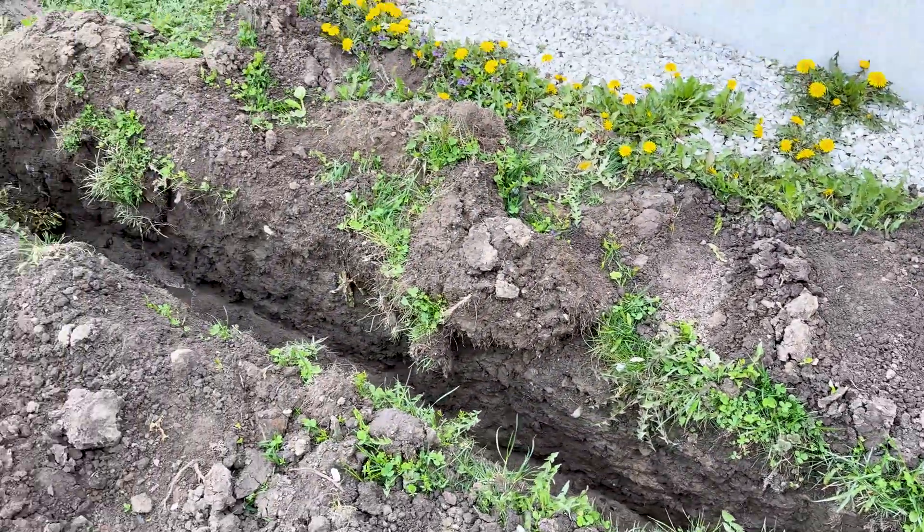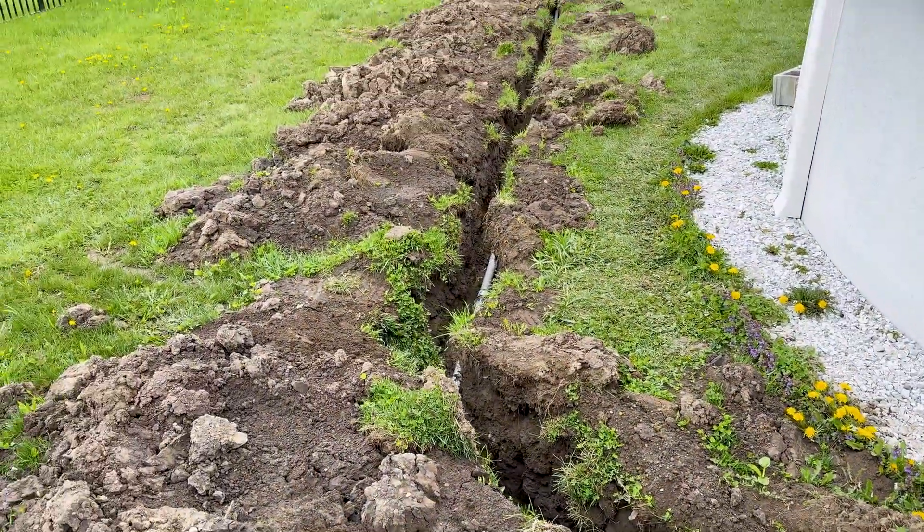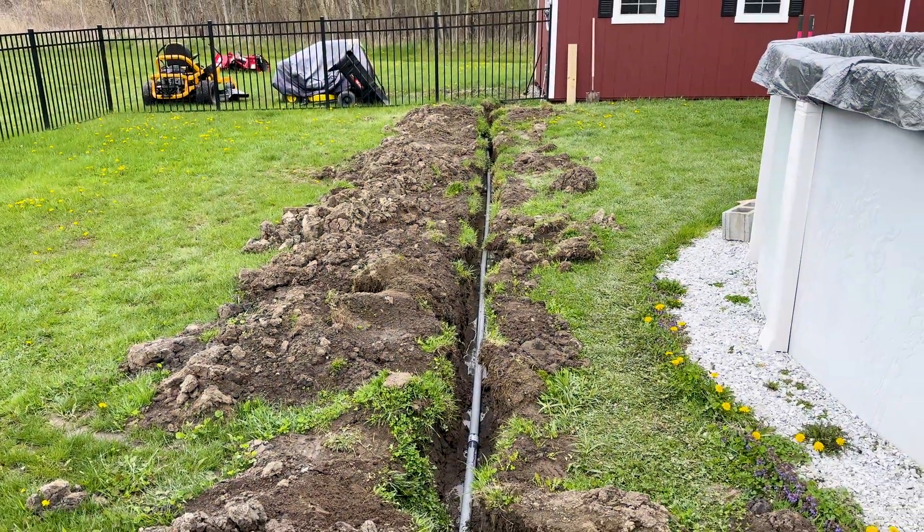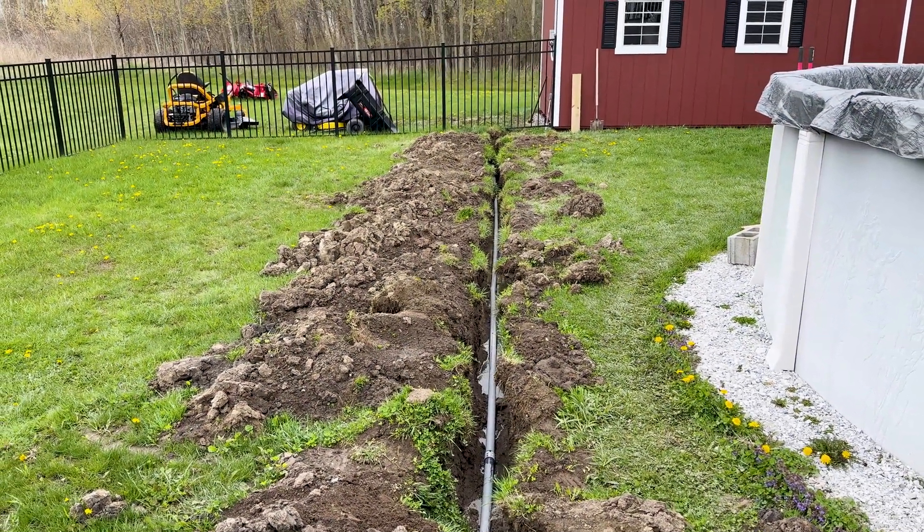Got the conduit in the trench now. This put me back about a week and a half due to the weather. But it's done. I'm going to fill things in and we're ready to move on in the project.